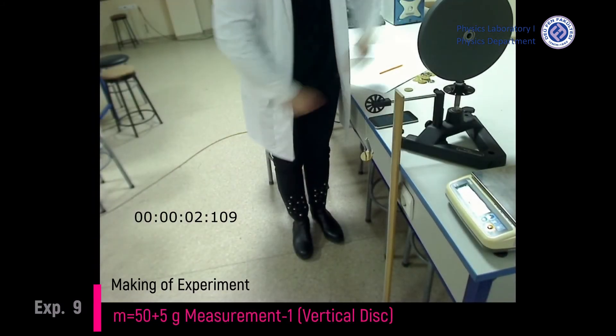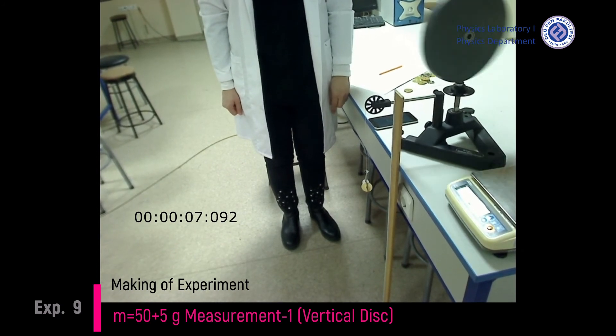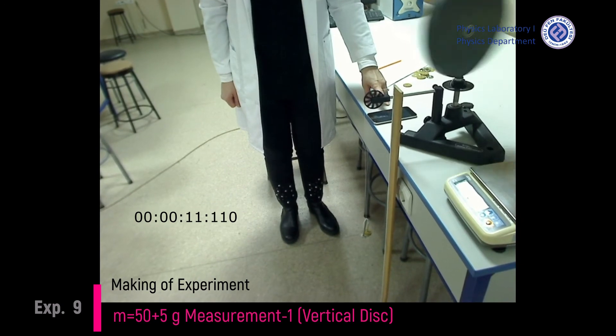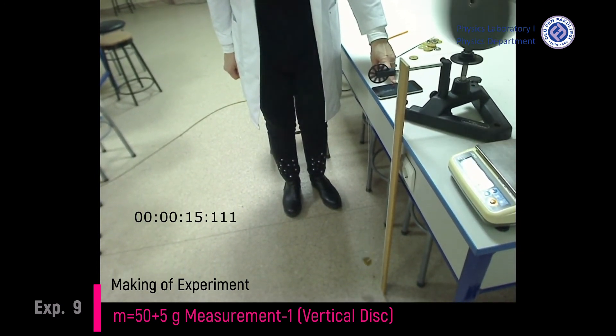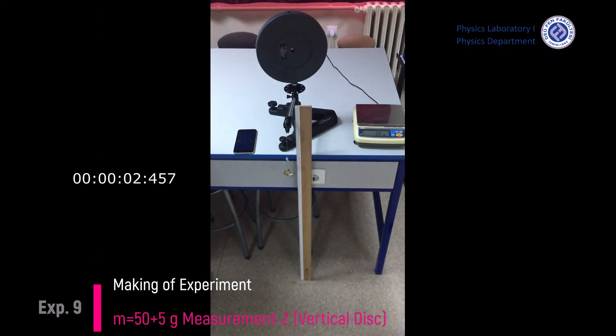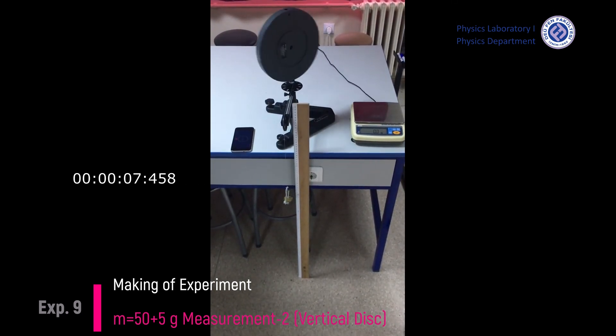Time measurement 1 in the case of 55 grams and vertical disk. Time measurement 2 in the case of 55 grams and vertical disk.